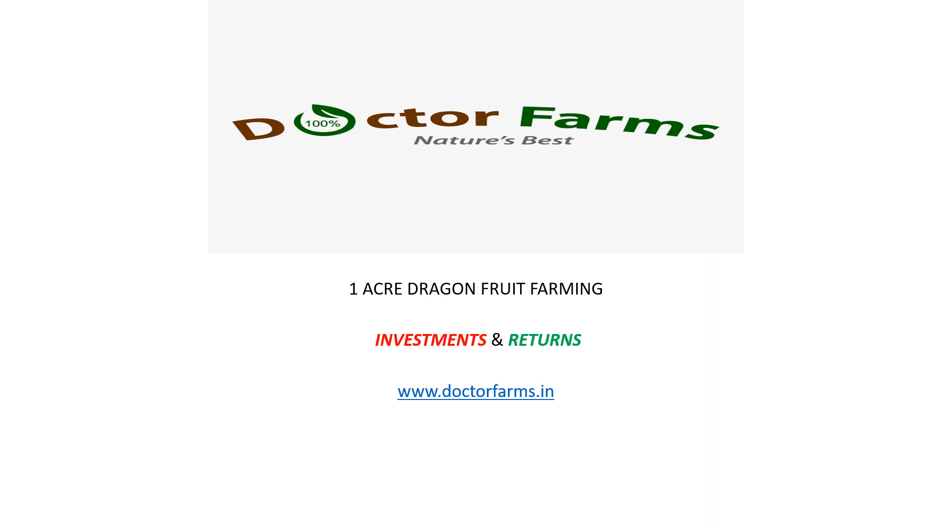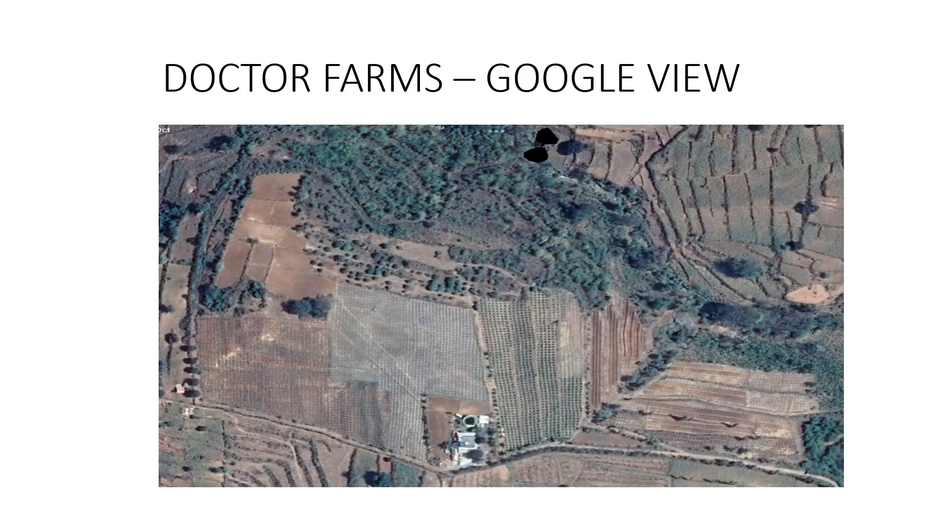Hello everyone, this is Sabari from Dr. Farms. Today I'm going to share the investment and return of one acre of dragon fruit cultivation in India. The idea of dragon fruit cultivation is giving good cash flow and good return. We have successfully completed 10 years and had a record harvest this year. I decided to spread the idea of success — money is growing on the tree — and I'm going to show you a product with purpose.